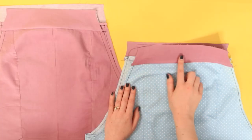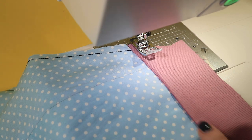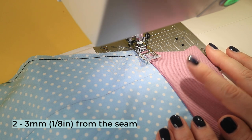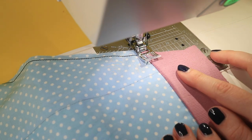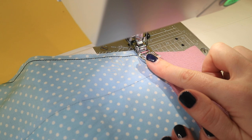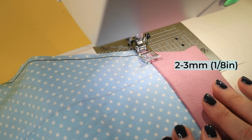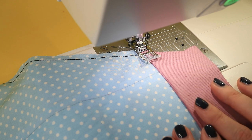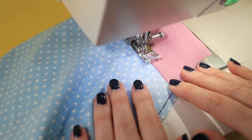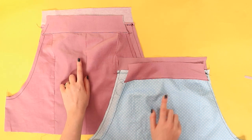Now we're going to edge stitch the seam allowances to the yokes to hold them in place and keep the seam neat. Edge stitching means top stitching — sewing stitches that will be visible on the outside of your garment, close to an edge. Position your needle so it's two to three millimetres or an eighth of an inch away from the seam joining the yoke to the bib, on the yoke side, so the seam allowances are underneath it. You can use a ridge on your presser foot as a guide to help you sew an even distance from the seam all the way along. Alternatively, some sewing machines allow you to shift the needle — shift it two to three millimetres towards the yoke side and keep the seam lined up with the centre of your presser foot as you sew. Edge stitch all four yoke seams: on the front bib, the back bib, the front bib lining and the back bib lining.